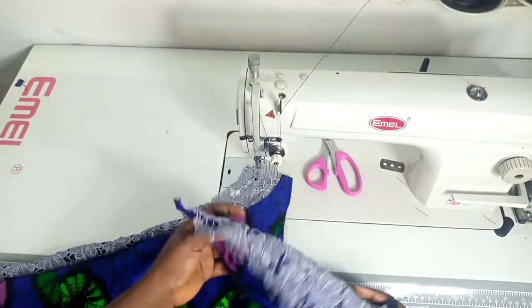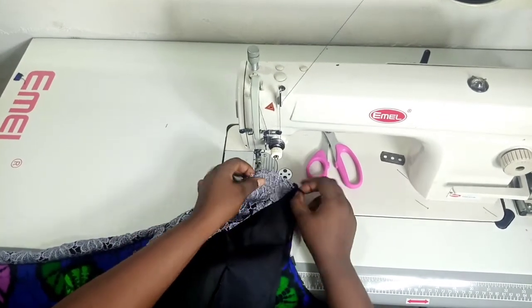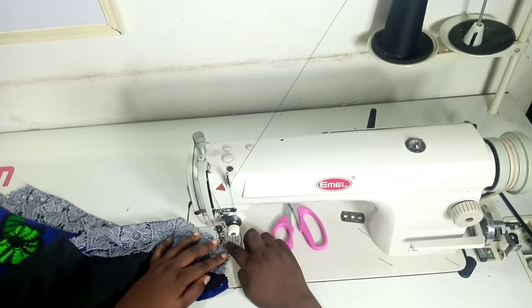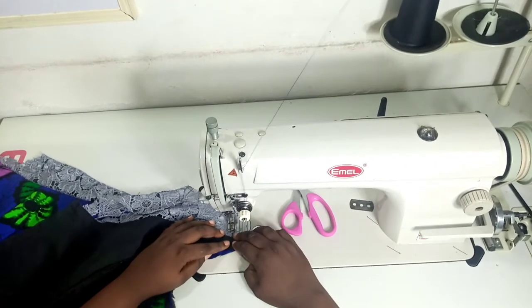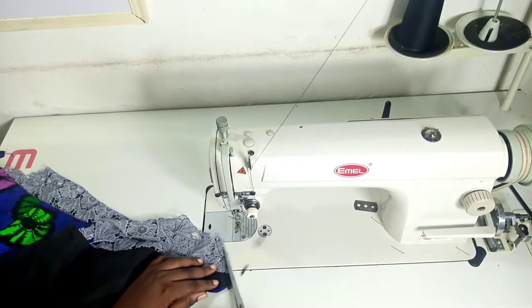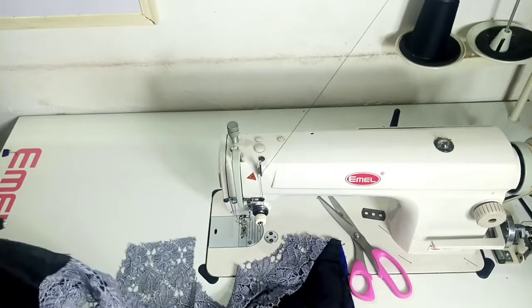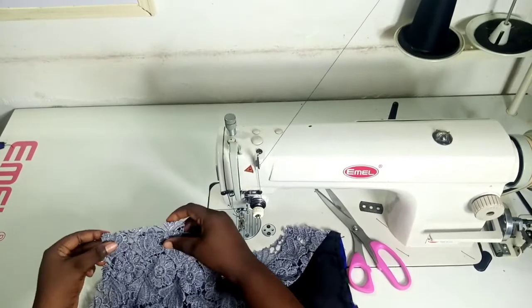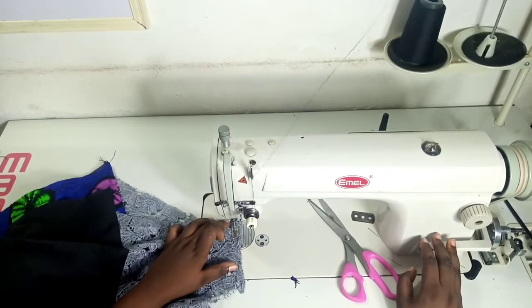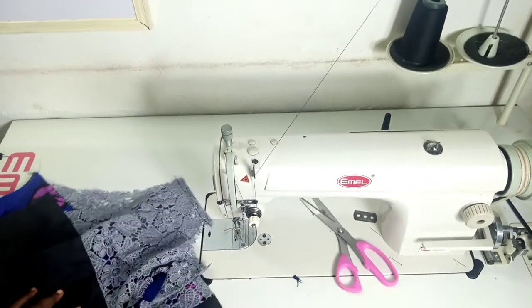I'm going ahead to do the back as well, just like I did the front. I'm joining the shoulder now, matching the back shoulder to the front shoulder. On this method I do not have the luxury of sandwiching my shoulder, so I'm using the seam allowance as is and overlocking it. I'll do both sides of the shoulder.